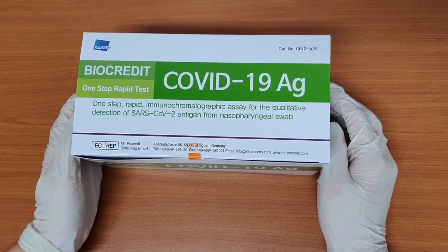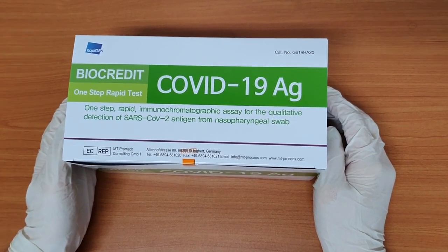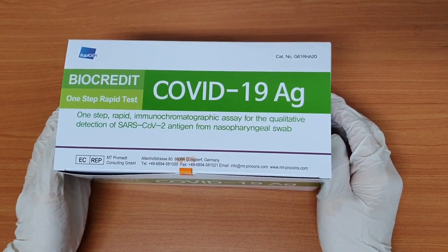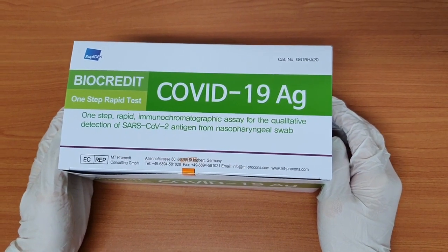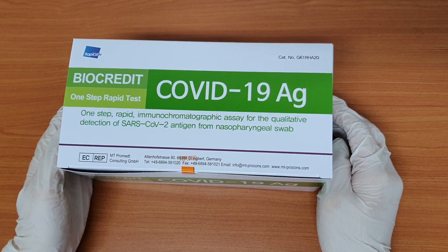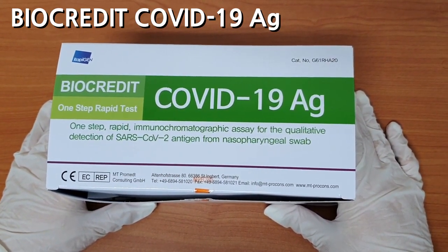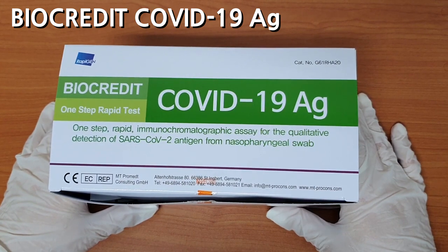Hi everyone, this is Rapigen. To first introduce who we are: over the course of 20 years of RDT development, Rapigen has manufactured over a hundred products with a goal of allowing visible virus detection for all kinds. Today we're introducing our one-step rapid test, Biocredit COVID-19 antigen test.